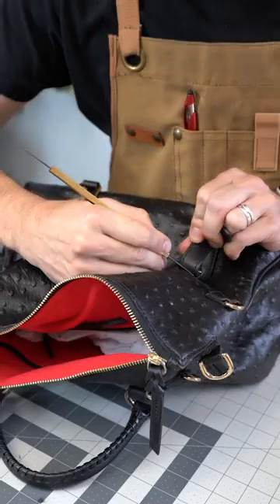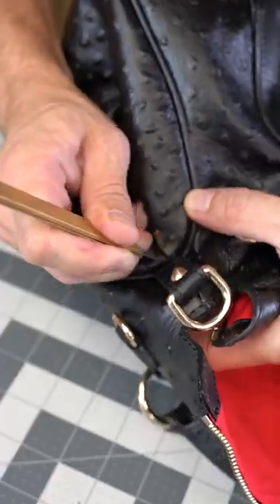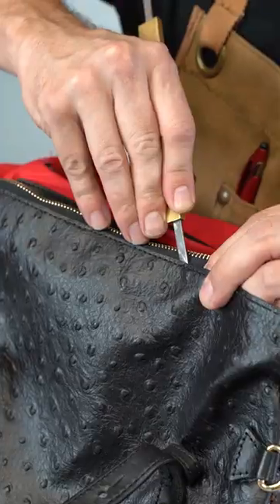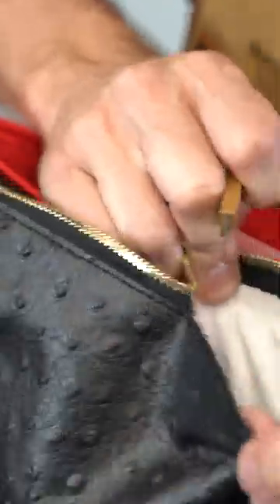Is Dunienberg worth it? It's a Dunienberg large ostrich satchel bag — an embossed ostrich pattern on calf skin, according to the website claim. At first glance, it's not a very successful imitation of the ostrich pattern.